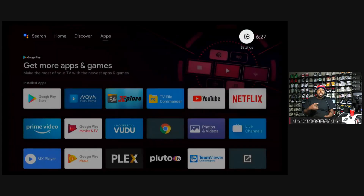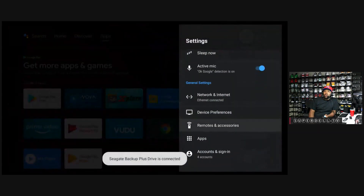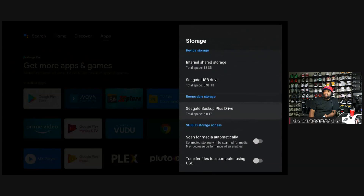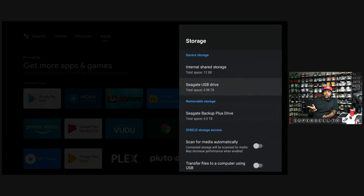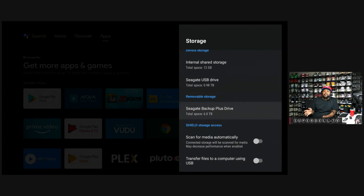I'm going to just back out of it. You should get a notification at the top right next to the settings. If not, you can always go into Settings at the top right next to the time. Click in there, go over to Device Preferences, and go to Storage. You will see it right here — my 6-terabyte drive. This is my internal drive, and this is my drive with my media — the Seagate USB is my internal storage, and the Seagate Backup Plus drive is where I keep all my movies and TV shows.